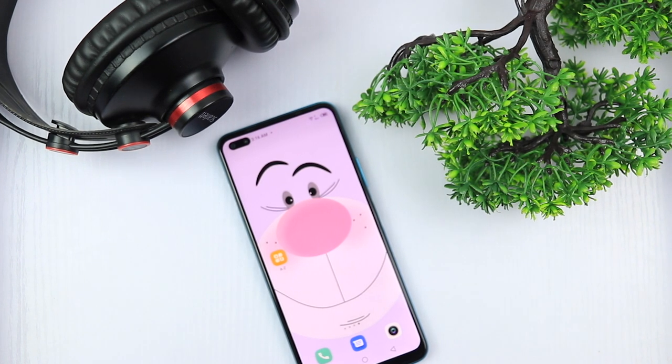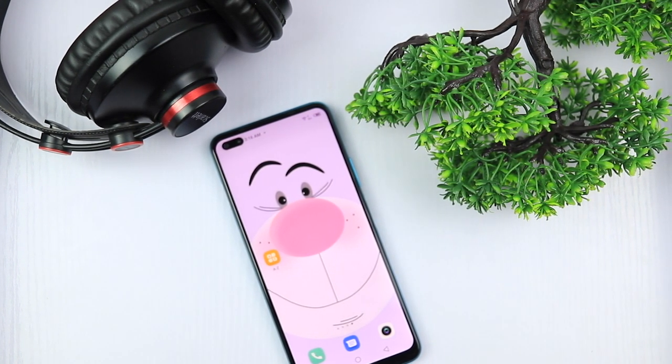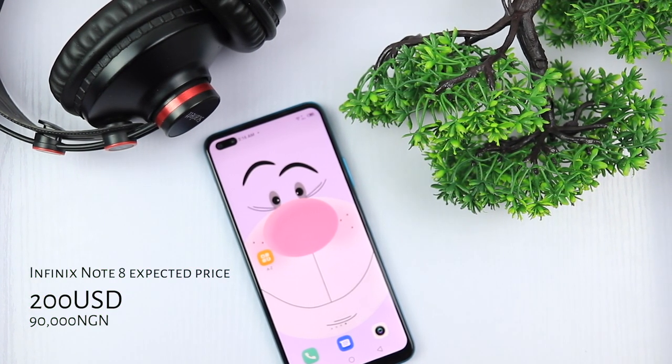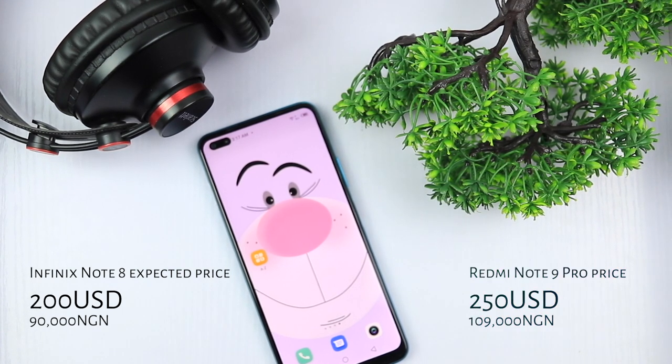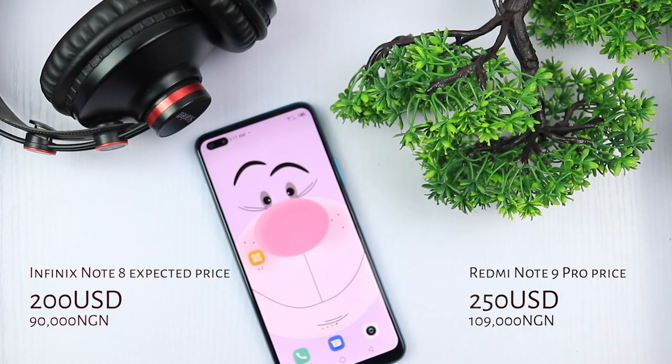The Infinix Note 8 is not yet available in stores in Nigeria but pre-order is set to begin later this month. I'm expecting the device to retail at about 90,000 naira or around $200 USD, considering the competition and other devices with similar specs like the Redmi Note 9 Pro, which is currently selling at 109,000 naira or $250 USD.